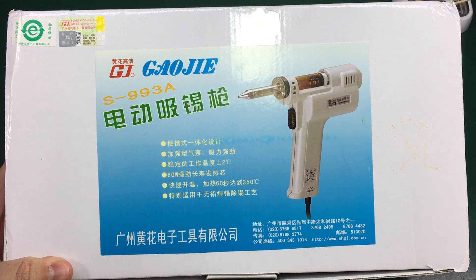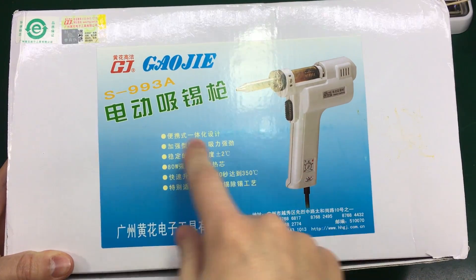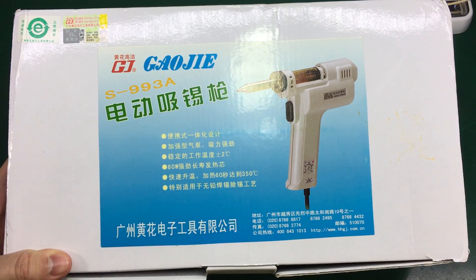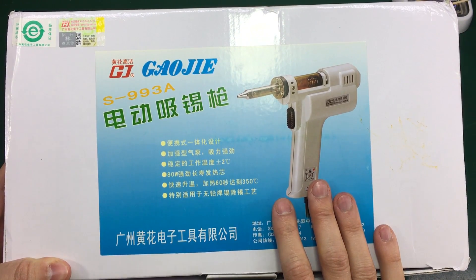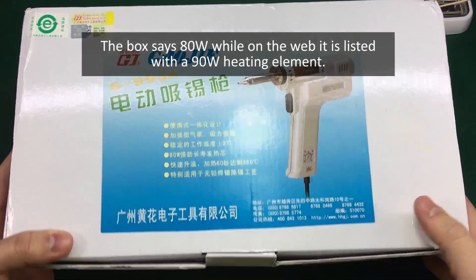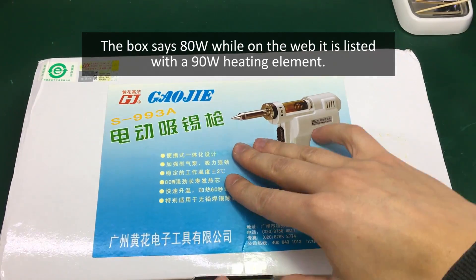So now the product should be obvious. I got one of these desoldering guns. This one is model S993A. It costs around $100 or maybe $90 with free shipping on banggood.com. And once again, thank you Banggood for sending me this item.